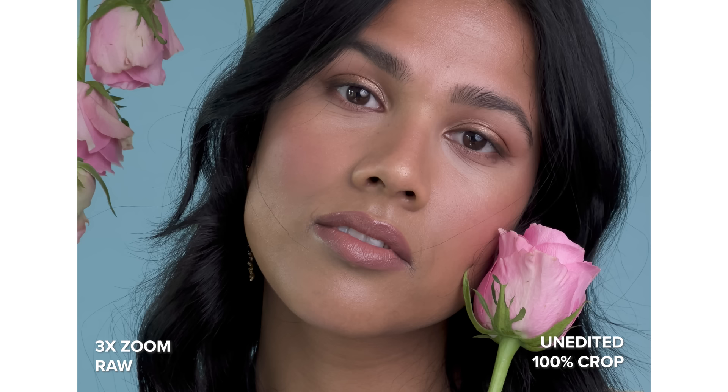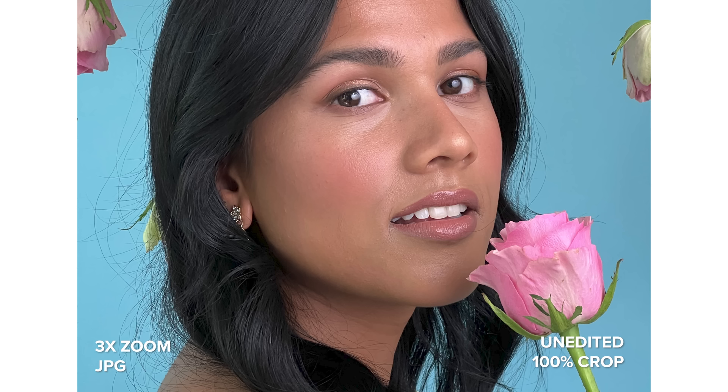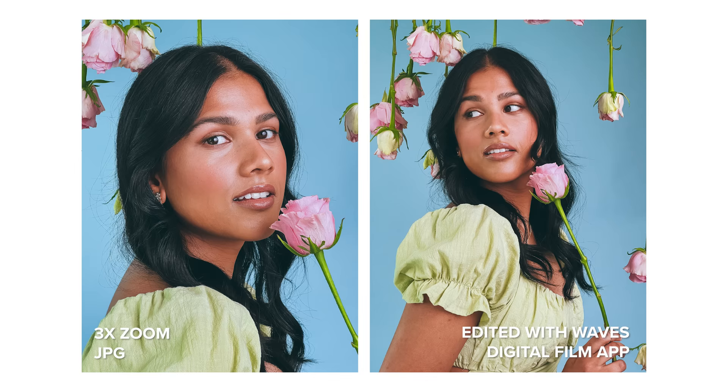I'm really impressed with the portrait lens — you can see so much detail in these photos, especially in the RAW file. In the JPEG it looks slightly over-sharpened; I wish it looked more like the RAW.